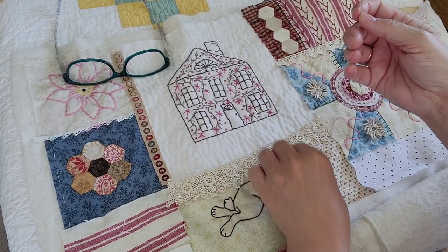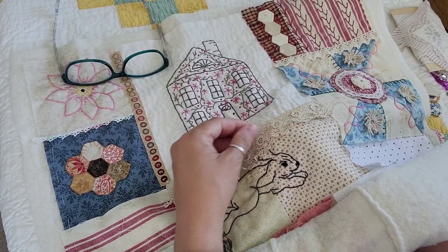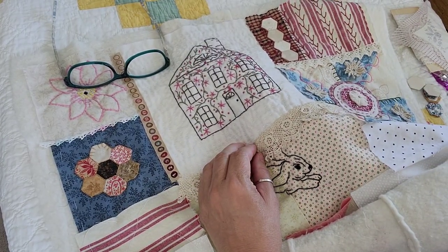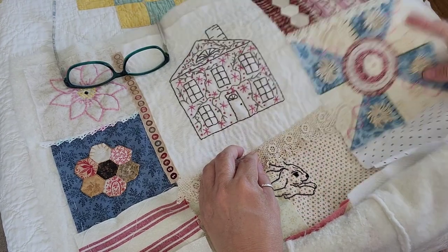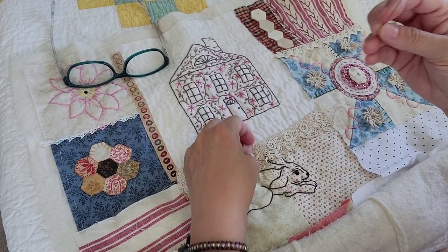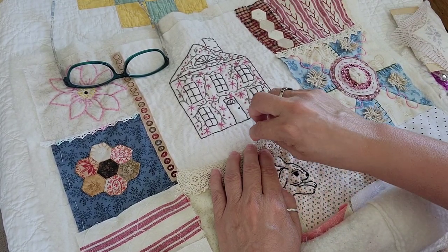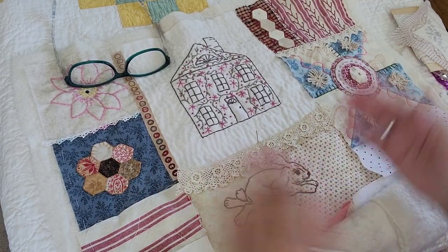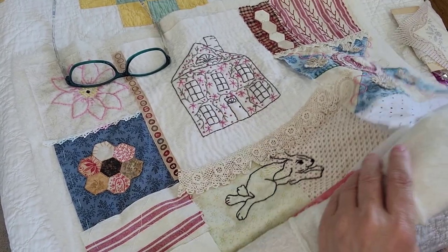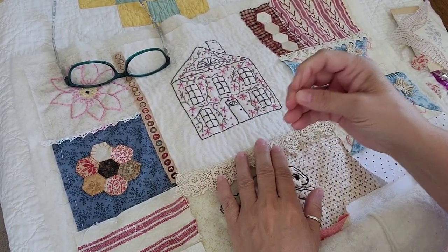I don't know how many of you are familiar with Ruby Short McKim, but if you're into quilt history at all you've probably heard of her. She published one of the books back in — I think it was in the 30s — on the history of the American quilt. Which is really funny because in the 30s they're writing a history of the American quilt, and now there's so much more history that's happened since then. I think she was one of the first people in charge of putting the patterns in the Kansas City Star.